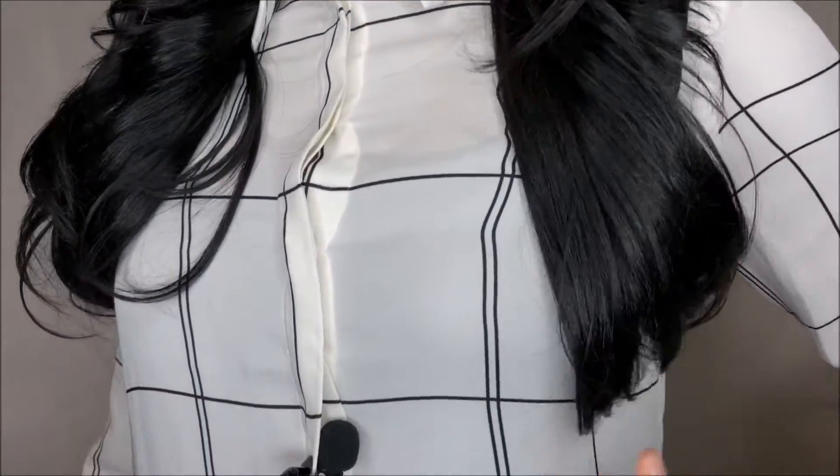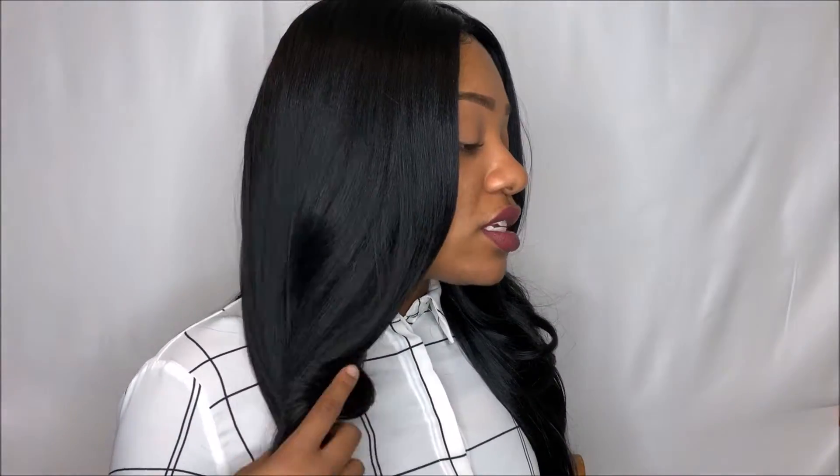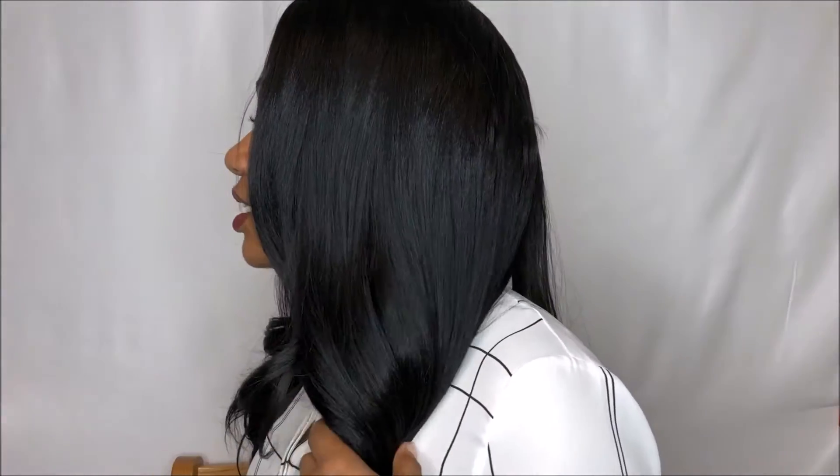This unit right here has nice barrel curls which I think is adorable. It is about 16 inches long. I'll show you what the sides look like — this is the right side, this is the left side, and then I'll show you guys the back.